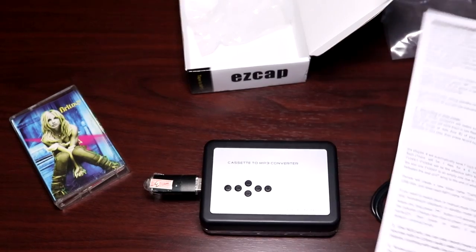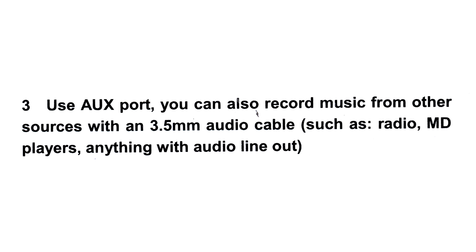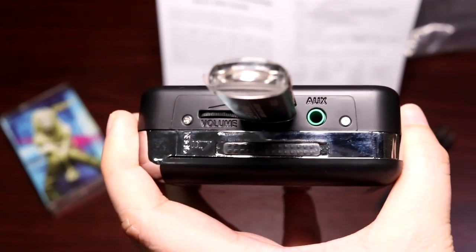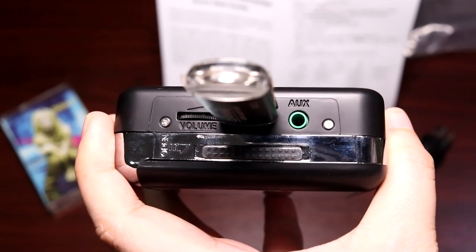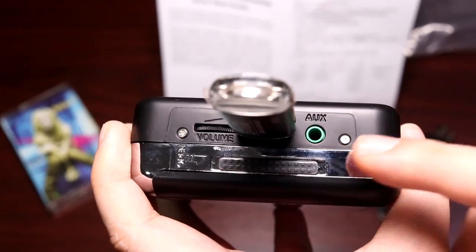Interestingly, using the auxiliary input here, the manual says I can also record music from other sources with a 3.5mm audio cable — such as the radio, minidisc players, anything with an audio line out, so maybe a turntable. And this auxiliary port does double duty as both a line-in and line-out port. According to the manual you could record from anything that has an audio out source, but you could also apparently plug in speakers or an earphone here.